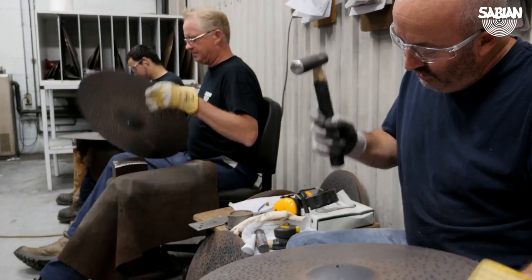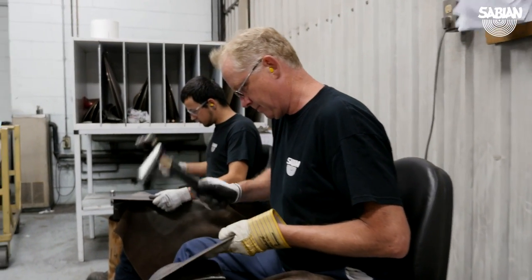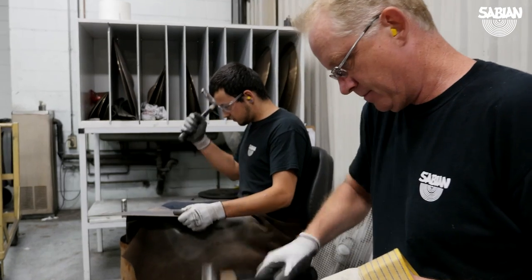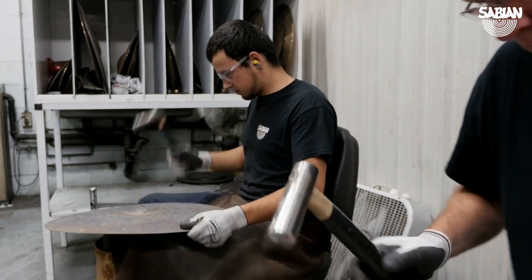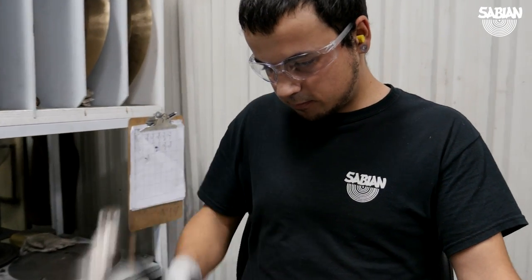What drives me is the fact that people like good instruments, and I like to play good instruments. I don't want to play something that's of low quality or a bad sound. So I figure I should come in here and make everything to the best of my ability and make sure that people have a good hand-hammered cymbal.